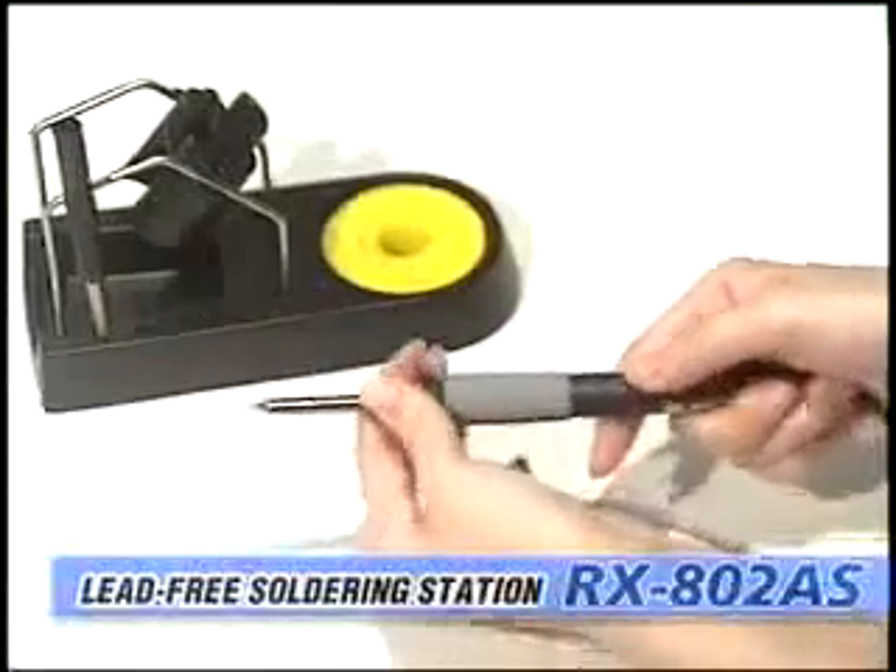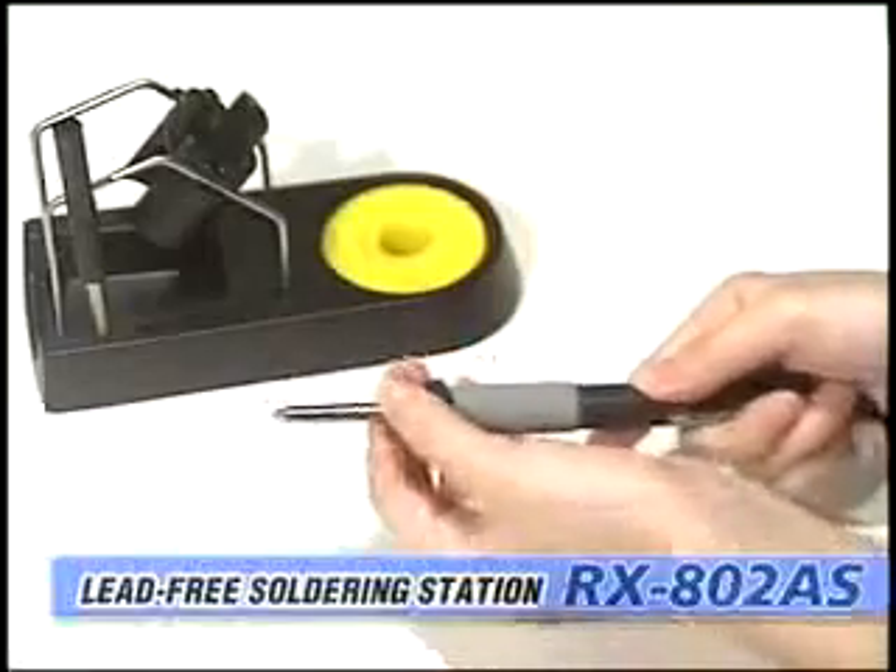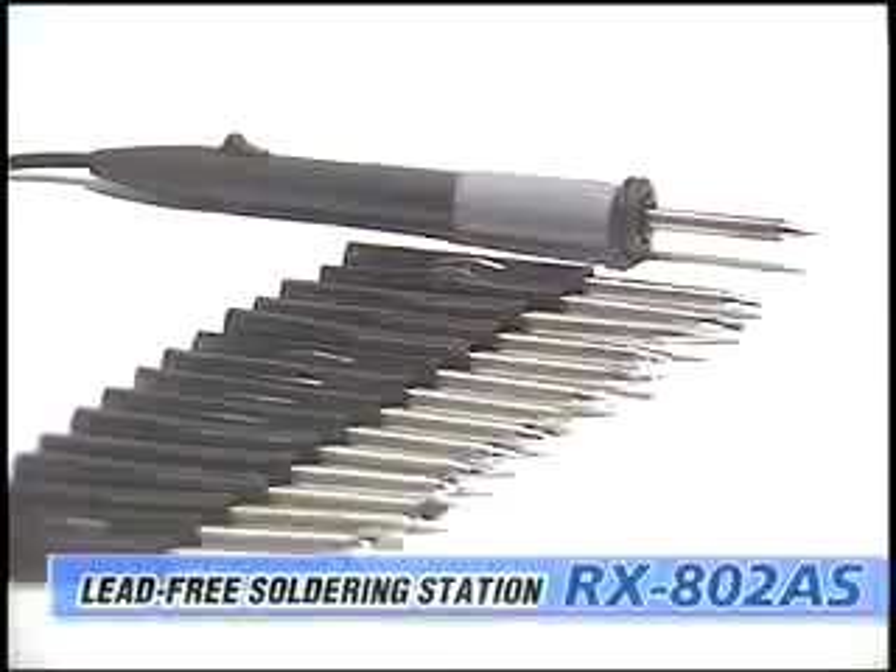A wide range of tips to suit all kinds of work is available. The B-type tips have fine solder-coated grooves to prolong tip life by protecting them from oxidation.